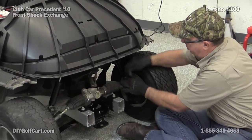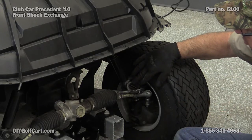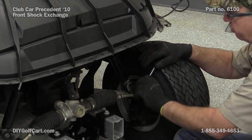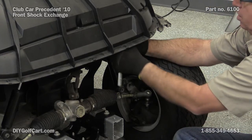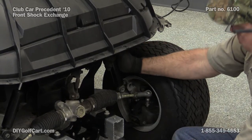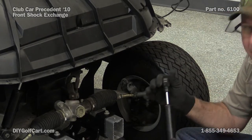All we have to do is take our half inch socket, remove the bolt coming down here and the one at the top. And there we go.